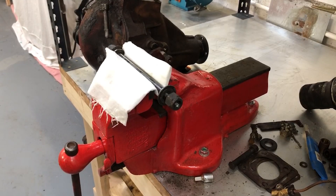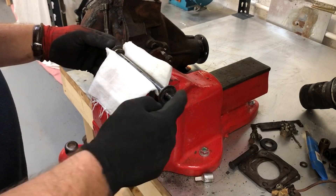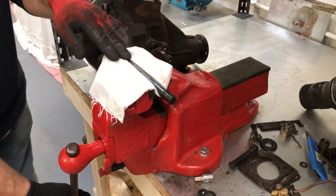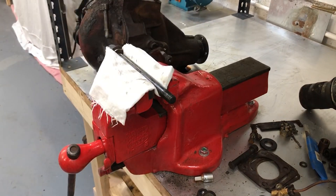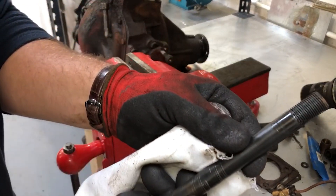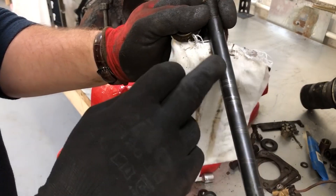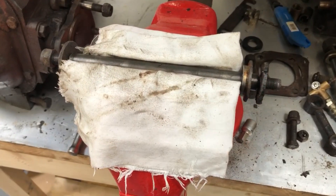Next up are these fulcrum shafts — I need to take them apart, get the nuts off the end, and clean up the threads. This one goes on the bottom of the hub. I don't want any damage to the shaft, hence the use of cloth in the vice. With that off, there's a really nice thread — this has always been kept well lubricated so there's minimal scoring. Just a little bit in the middle, but it's absolutely reusable.